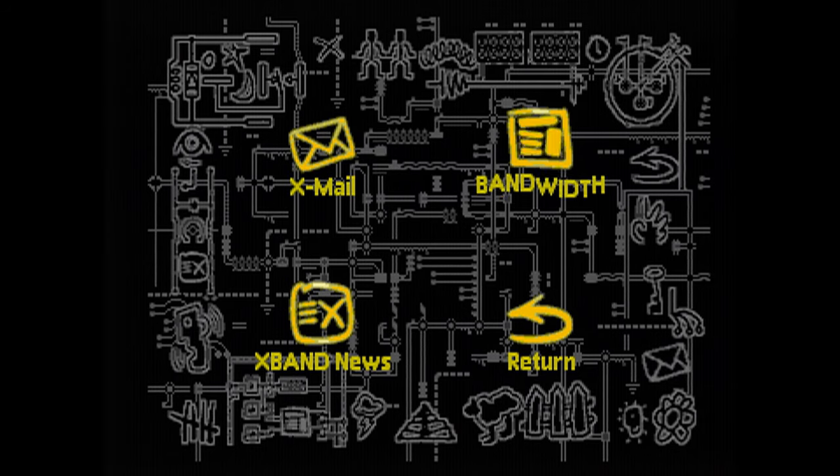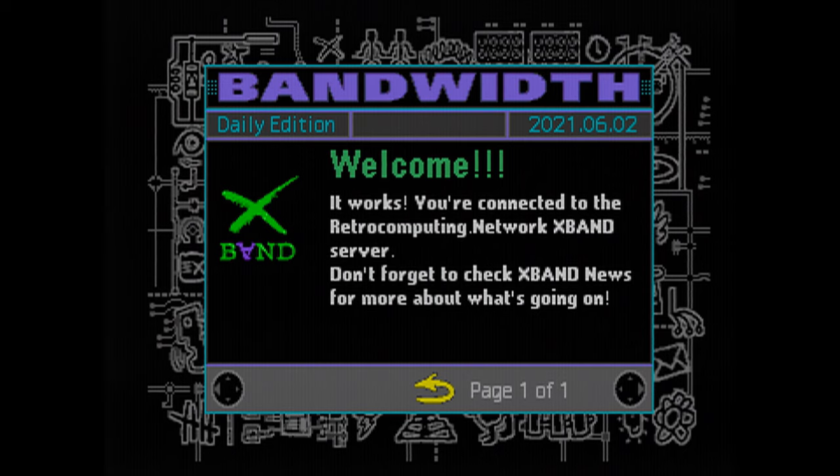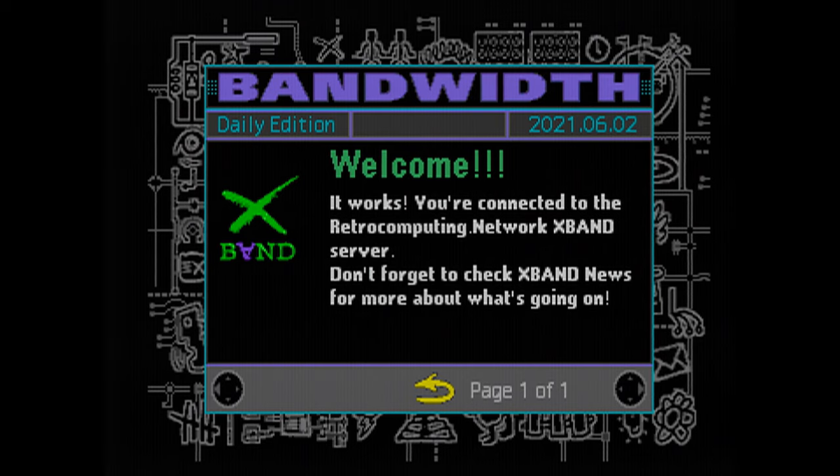I'll show you how to update it in just a minute. The Bandwidth is essentially a newsletter that X-Band sent out. As you can see by the date — it's Americanized, so I think it's the 2nd of June 2021, or could be the 6th of February 2021 — I don't understand American numerals. So, welcome — it works. You're connected to the retrocomputing.network X-Band server. If you go to http://retrocomputing.network, you'll get a website that tells you how to do all this yourself. It's not just me and a small group of nerds — well, it is — but you can nerd too, if you wish. You do need the modem, though.